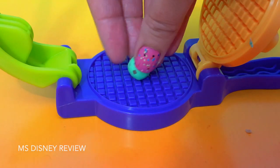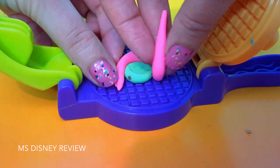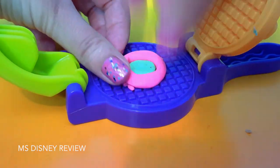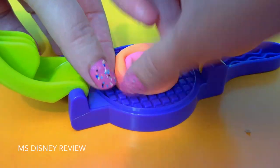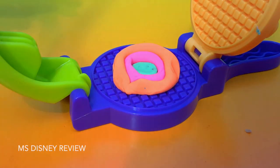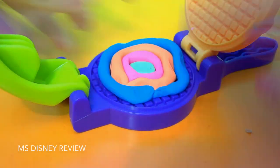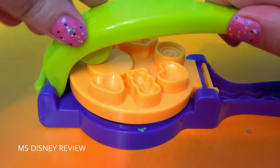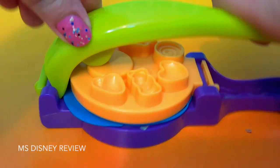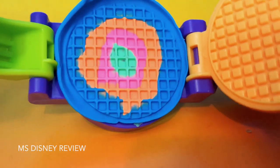Now for a fun idea — add different colors and let's see what happens. Wow, that's so cool. Check it out.